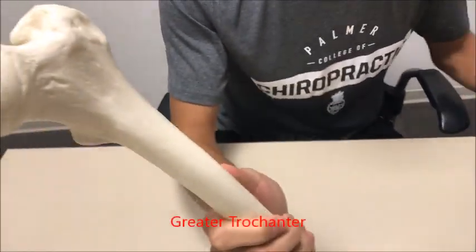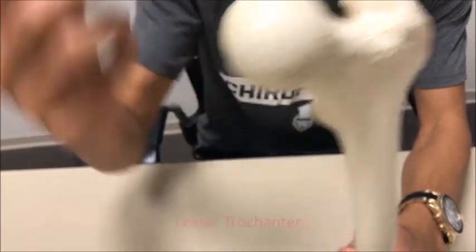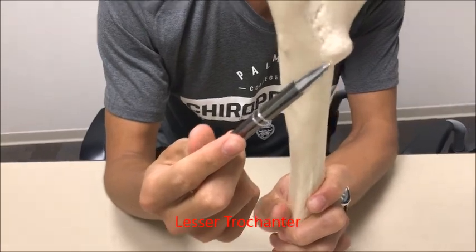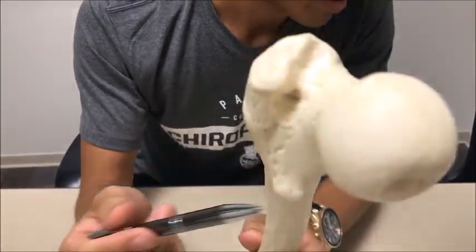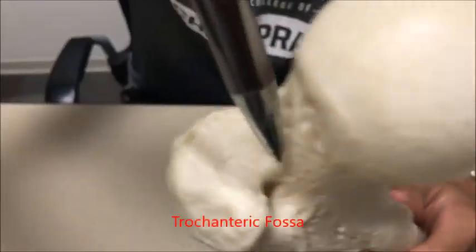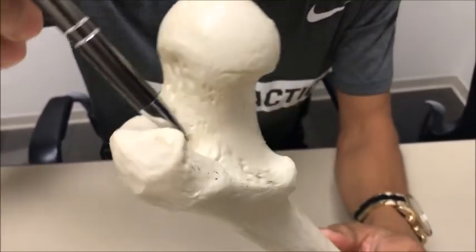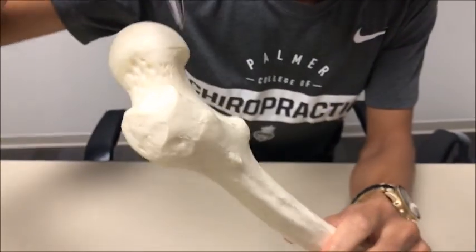After the neck you're going to notice two bumps — you've got the greater trochanter and the lesser trochanter. The greater trochanter is right over here; the lesser trochanter is this little edge poking out over here. It's better viewed on the posterior aspect. Right over here you're going to have a fossa called the trochanteric fossa on the posterior aspect.